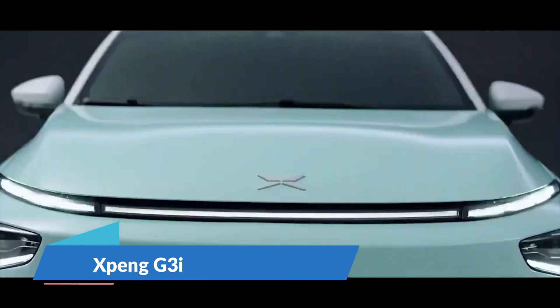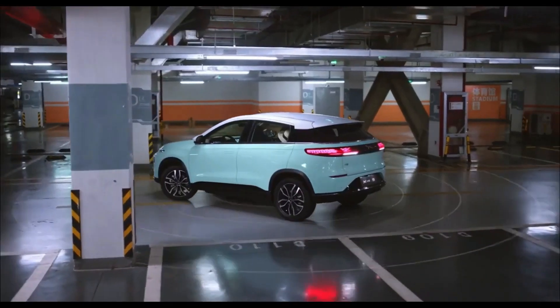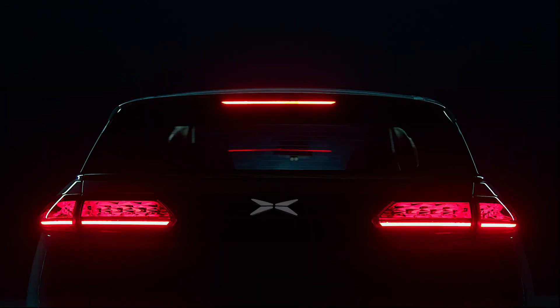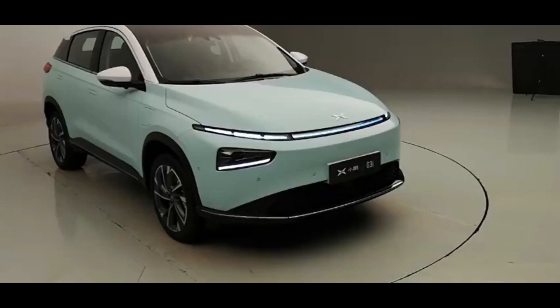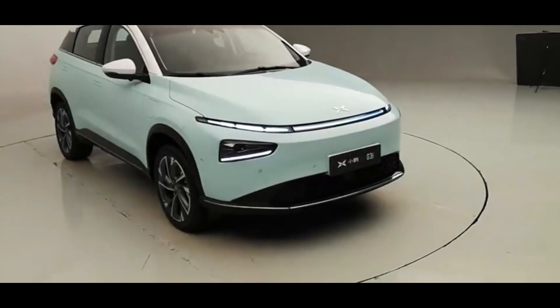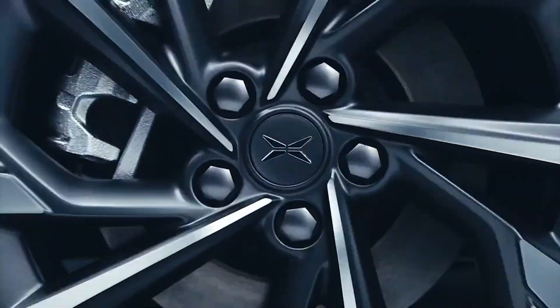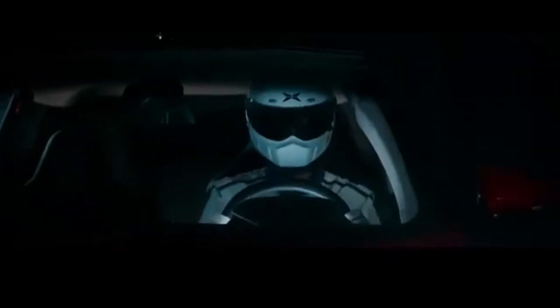Xpeng Motors has redesigned the front end of the G3i to make it appear more upmarket and aggressive. As with the previous generation, a permanent magnet synchronous motor with 145 kilowatts of power and 300 newton meters of torque is standard. This motor powers the front wheels, with 0 to 100 kilometers per hour acceleration in 8.6 seconds and a maximum speed of 170 kilometers per hour.